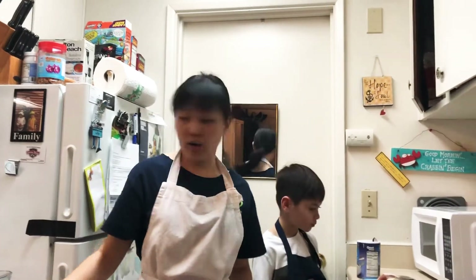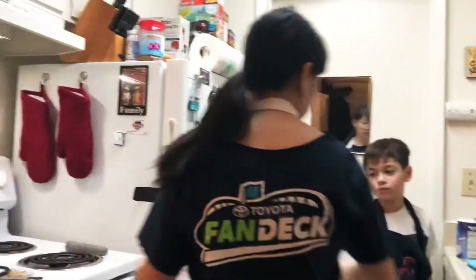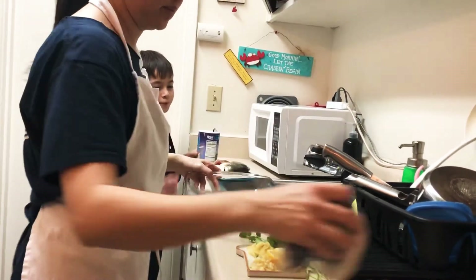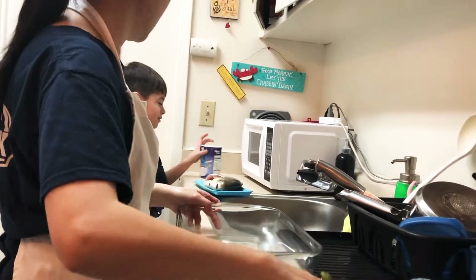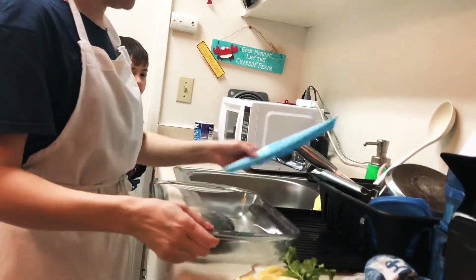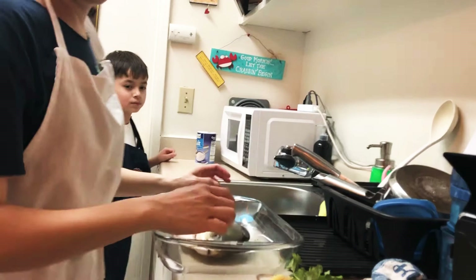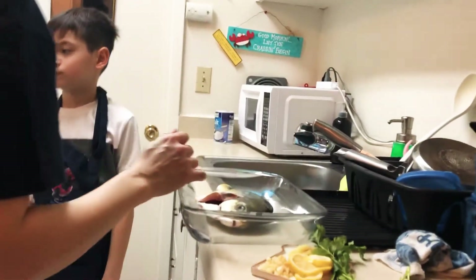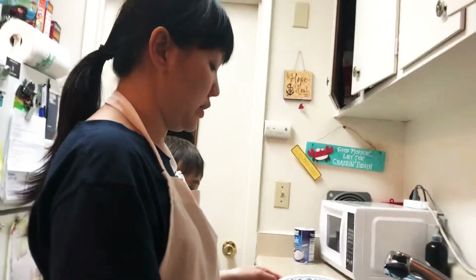Now Isaiah, let's transfer the fish here. Can we put the onions in there? I'm going to use a baked version. Usually the Chinese way, we do the steam version, but I don't have a proper big steamer, so I'll just use this.